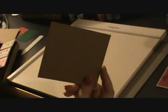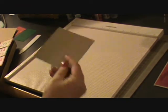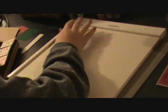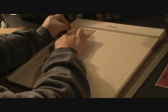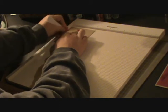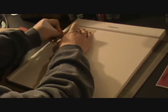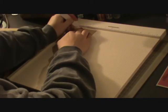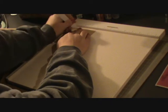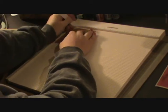I used basic craft card stock and I cut it 4x4. And then using my Martha Stewart scoreboard, I score at the 1 inch mark on all 4 sides. This is really thick card stock, so I have to go over it a couple of times. Again, this is at 1 inch on that 4x4 square.